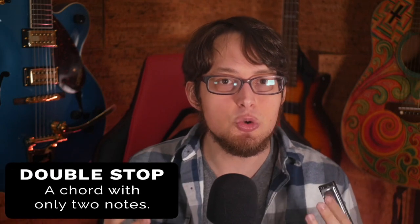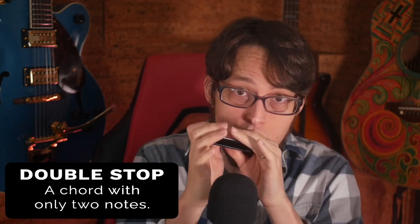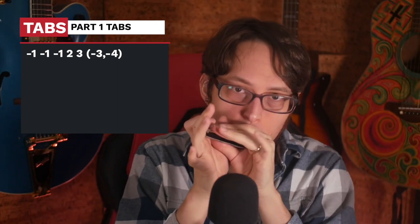So after the pickup, we play a double-stop, or a two-note chord — that's what a double-stop is — on a three and four draw. I really like this chord; I usually think of this as a G chord, you're just leaving out the root note. So the first part together with the pickup and then the chord sounds like this. And you can add some hand effects on those chords — I like doing that.